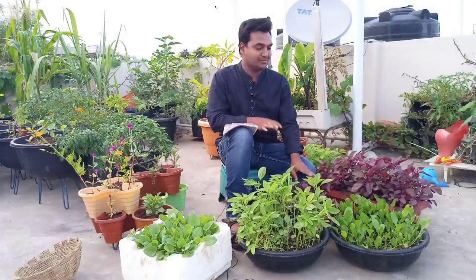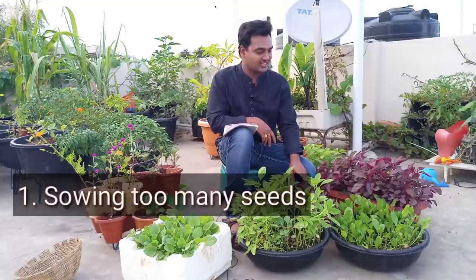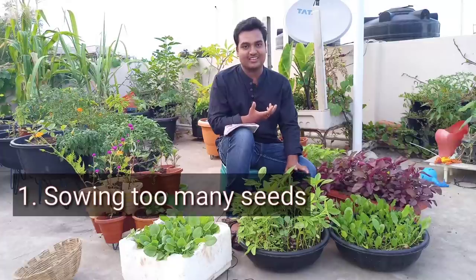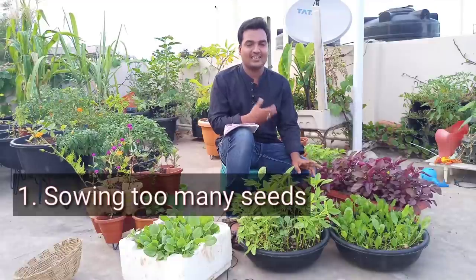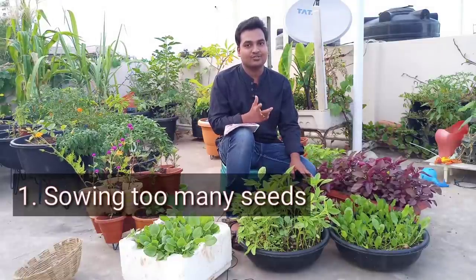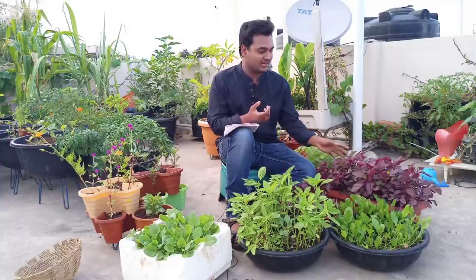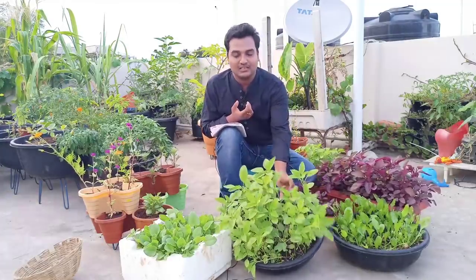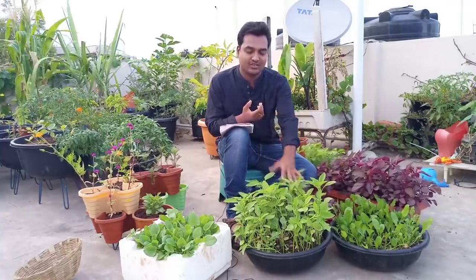The first main mistake I noticed is that the seeds are all the same. When we have all the seeds, we have all the same space. Mostly, we have all the same space as well. We have all the same seeds. Only one half-spoon of seeds are available for us to go with.